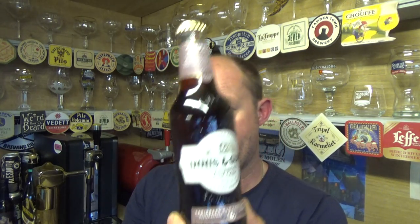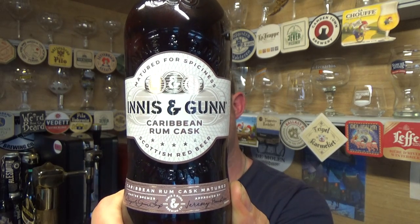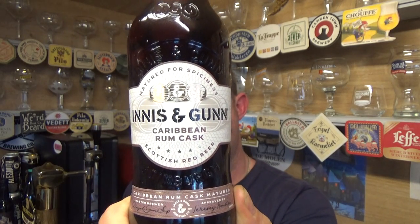Thanks for joining me for another video beer review. Taking a look at a beer from Innocent Gun out of Scotland — a bottle of their Caribbean Rum Cask Ale, weighing in at 6.8% ABV. This beer is Caribbean rum cask matured to unlock natural hints of vanilla, fruit, and spice, aged for 51 days.